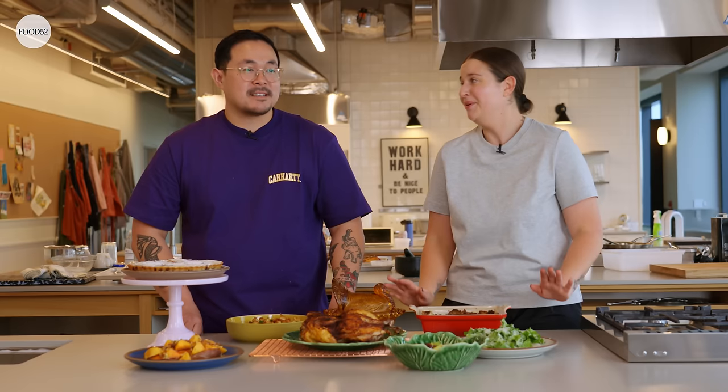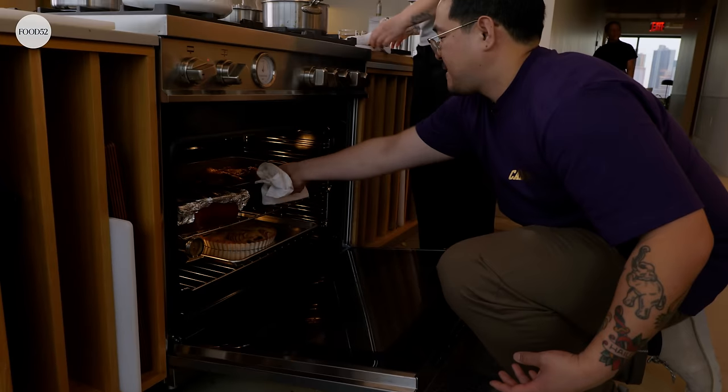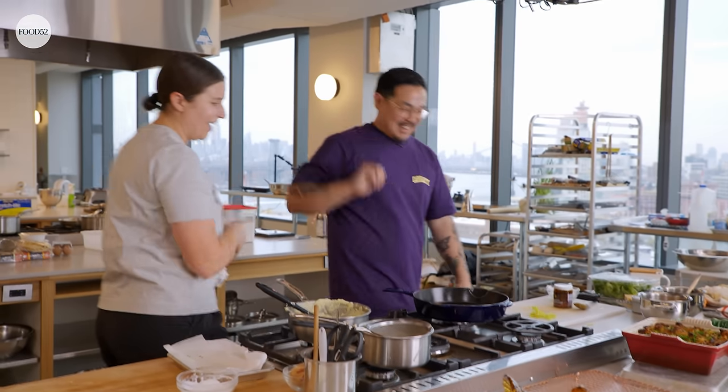I was like, I don't know what's happening — this has never happened before. And the chicken was ice cold. But around the 15-minute mark, I was like, oh, everything's done. I just turned around and it was done. Okay! We're going to serve ourselves up.